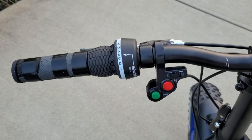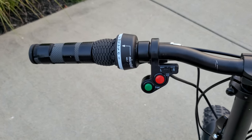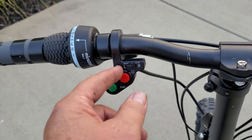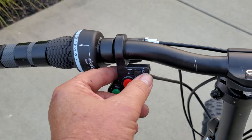7-speed gear shift off to the left. This is for the eBeast Turbo, 20-inch folding, 3,000-watt mid-motor bike. Cruise control. Headlight. Three modes of speed limits or controls: Economy, Standard, Ludicrous.